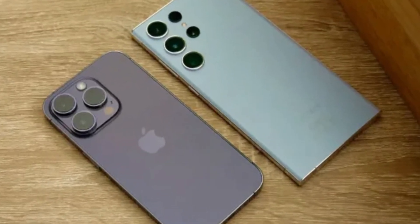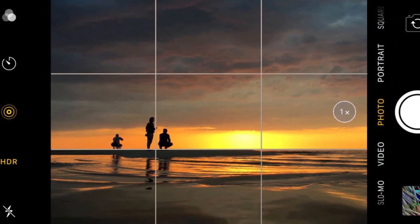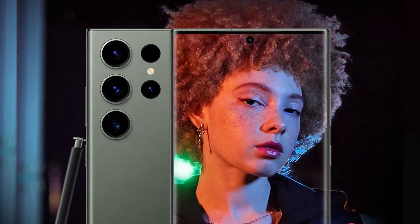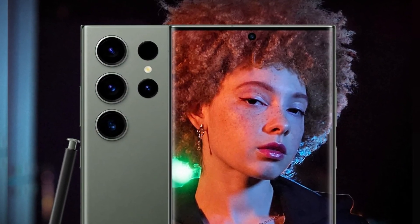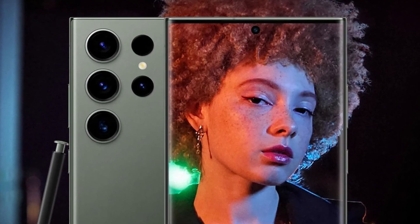In low-light conditions, both phones perform admirably, but the iPhone's new lens coating helps reduce flare and artifacts in night photos. Samsung continues to struggle slightly with oversaturated greens in its images, but this is only noticeable when directly comparing photos side-by-side.